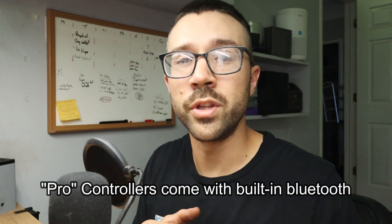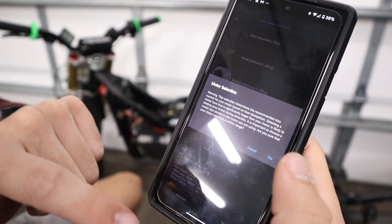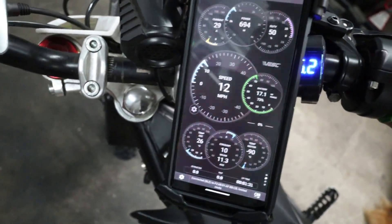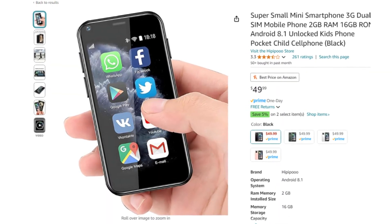One thing most e-bike controllers don't come with is Bluetooth capabilities, so you can either order it with your controller or add it separately using a little Bluetooth dongle. That gives you full customization and onboard data on your phone — using the app, which I think is just a couple of dollars, you'll be able to see your speed, change your settings, and check how much battery you have left. What some people do is get a small phone and use that as a cheap little display, or just get a phone mount for their handlebars and run their phone as their display while riding.